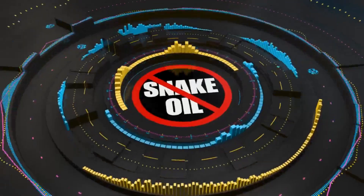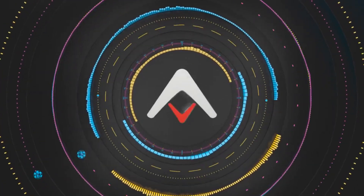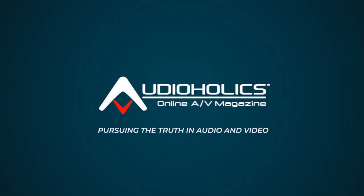We are here to discuss the Canto Aura active desktop speakers with James Larson — that's what we're going to be talking about in today's video. I'm Gene Della Sala with Audioholics, and we've got James Larson in the house.